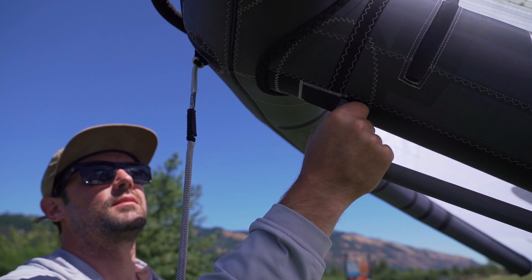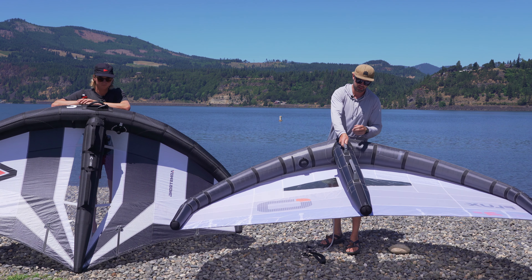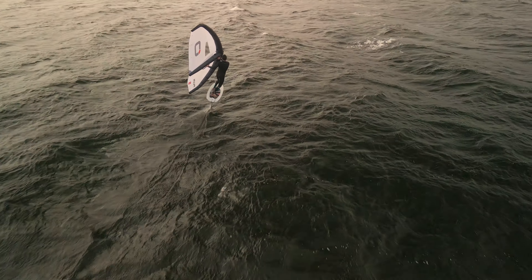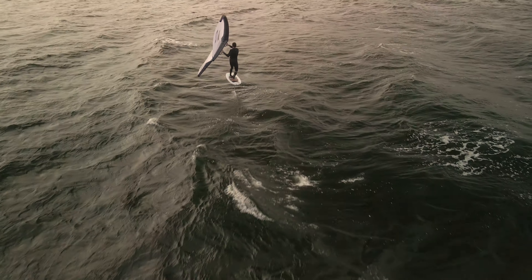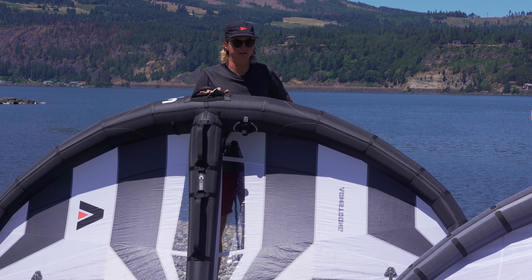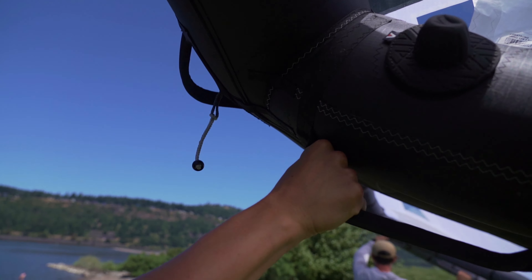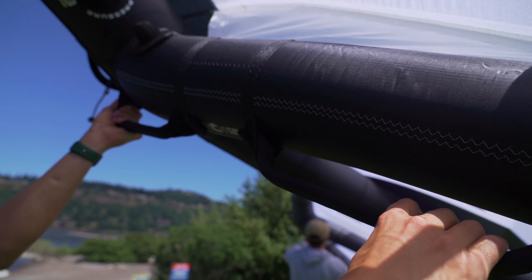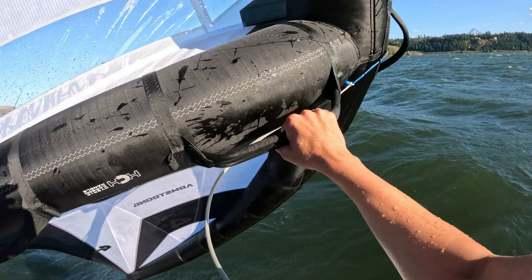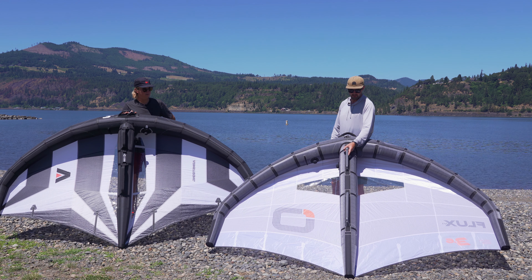Starting with the handles: the Ozone has an EVA foam over a carbon tube, so it's very stiff and a little bit grippier. The XPS has a round-versus-flat difference — the XPS handle is a bit flatter. I personally preferred the XPS handles, but I think it's just personal preference. The handles on the XPS with that webbing over the carbon are a bit softer and a little easier on the hands, maybe for longer sessions.